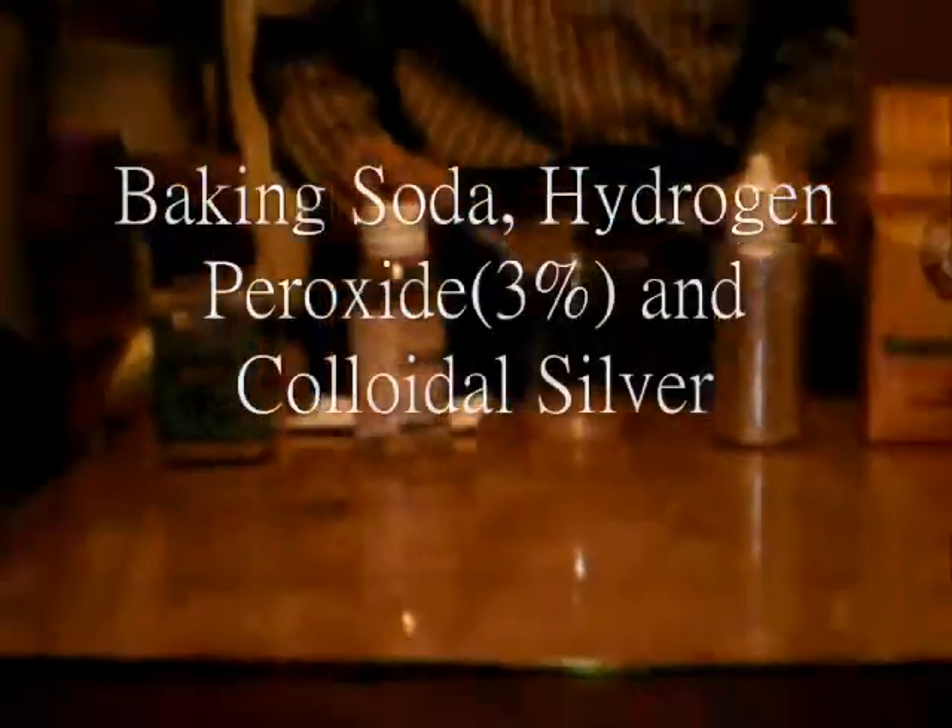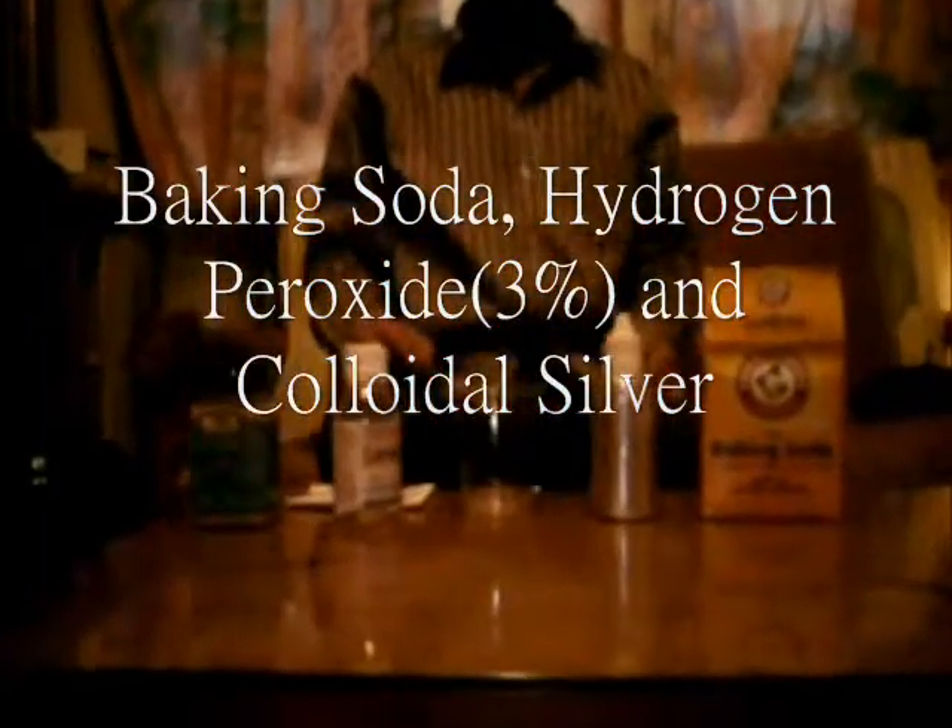Good afternoon everyone. Today I am going to show you how to mix your own toothpaste.